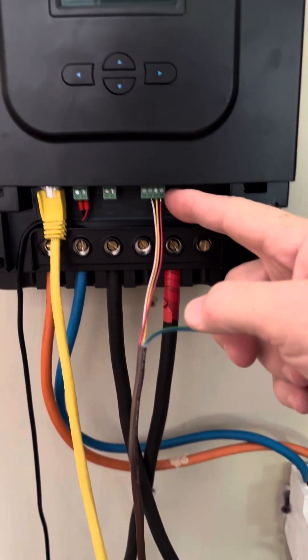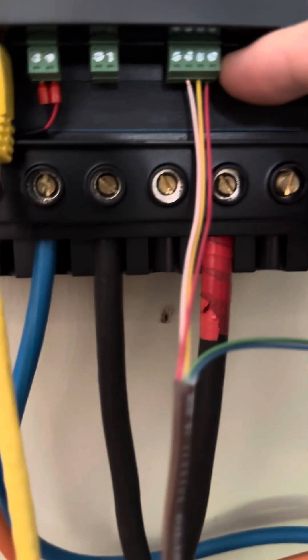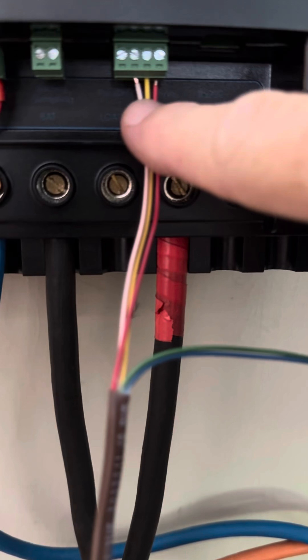You do need this — that's the parallel cable. You only need three wires.